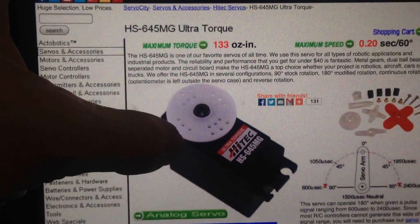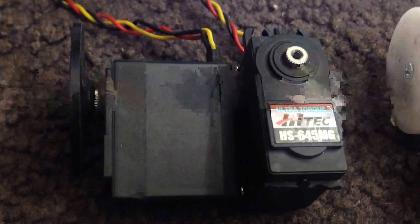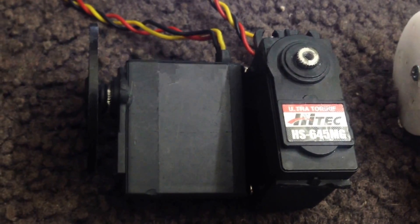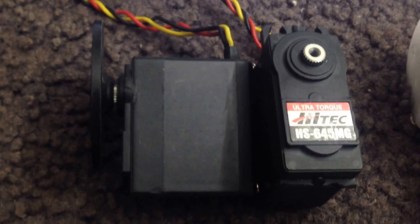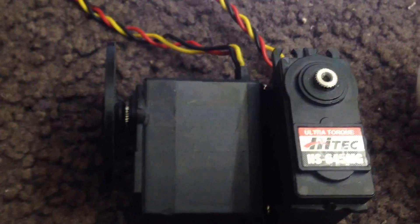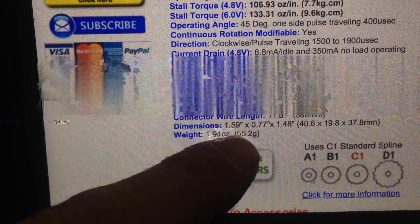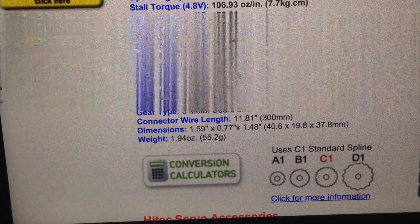If I read the details of this one, it says it runs on 4.8 to 6 volts, and it's 40mm by 19.8mm by 37.8mm — or in old speak, 1.59 inches by 0.77 inches by 1.48 inches.